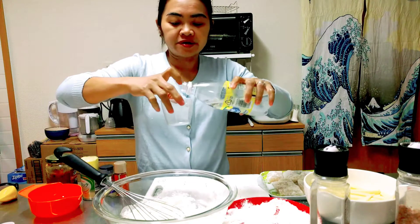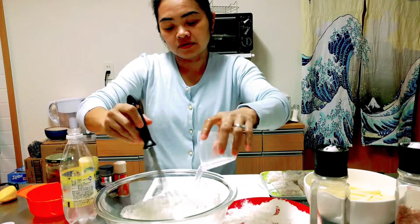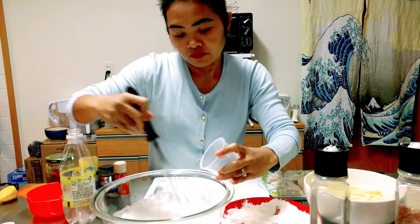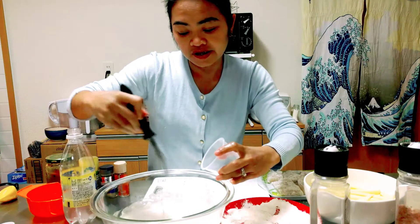Now we will add another one-fourth cup of lemon soda to achieve the right consistency of the batter.